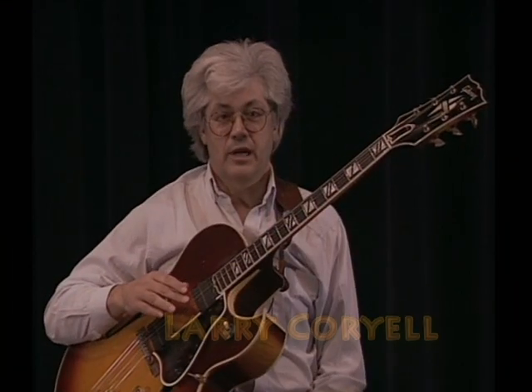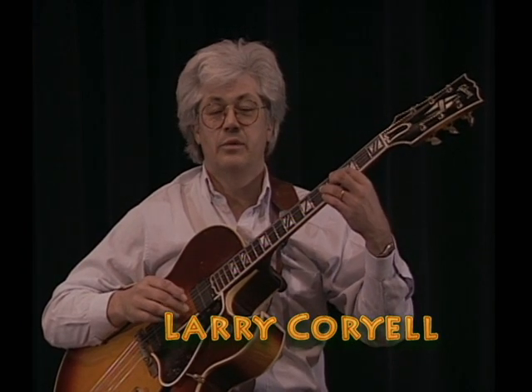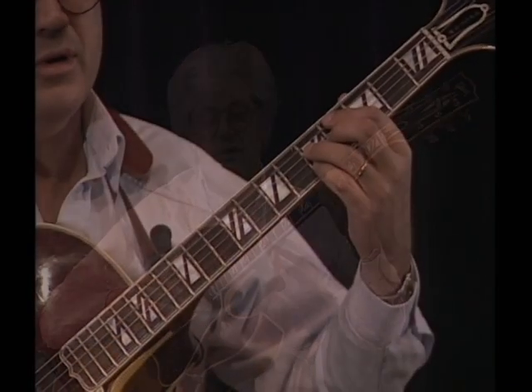I'll never forget the first time I became aware of T-Bone Walker's little device that he would use, where he would be on the tonic and then do this nice little device that would take him a half step above the tonic and then returning.